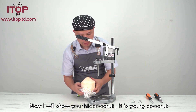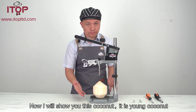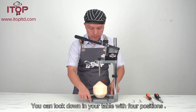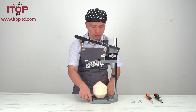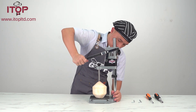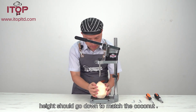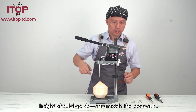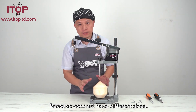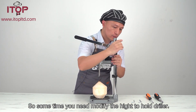Now I will show you this — this coconut is in position, so entry into your place and you can lock it down on your table. And now I will try to close my cup. It seems that the position should go down to match the coconut, because the coconut has different sizes. Sometimes you need to modify the height of the food during.